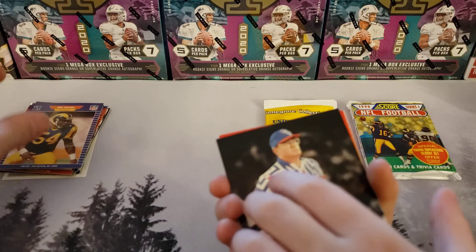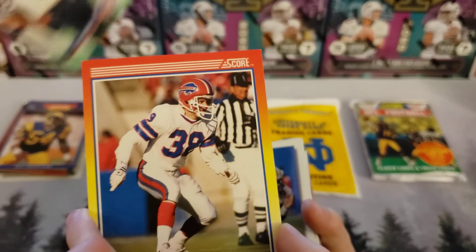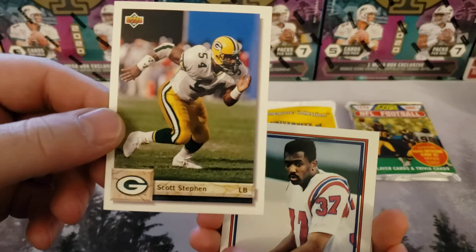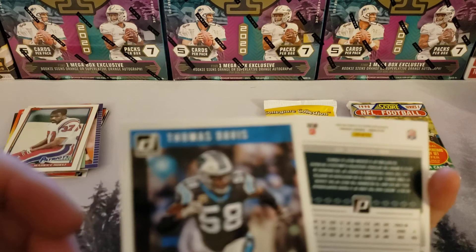We got Mike Wilcher, linebacker for the Rams. Oh, what is this? This looks like a coach — Ray Hanley, the Giants. Mark Kelso. I like the little rainbow thing around it. Scott Stephan. Maurice Hurst — look at this Topps card.